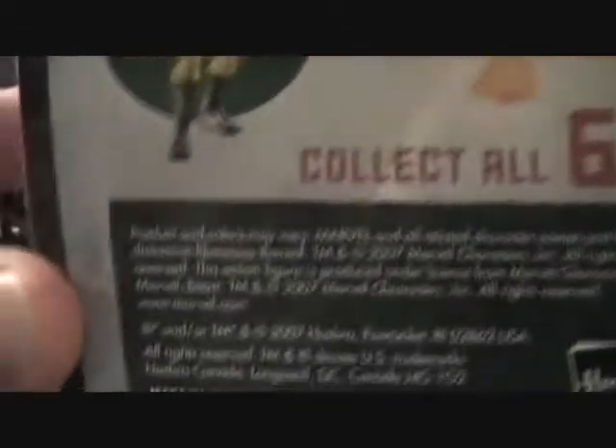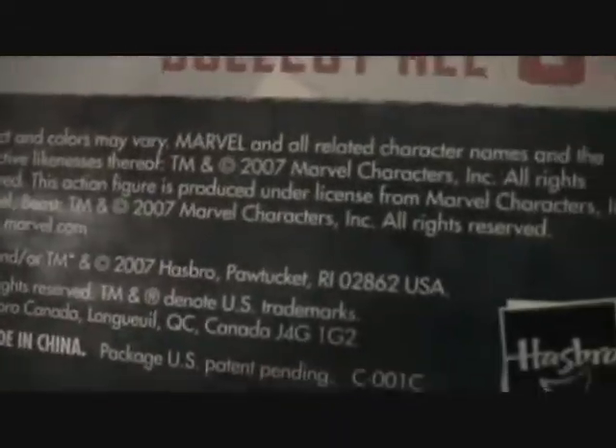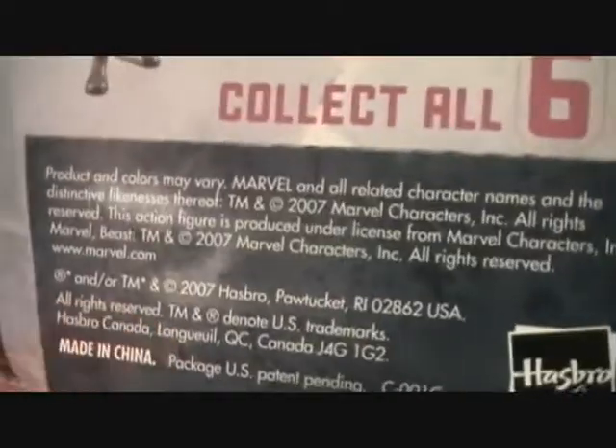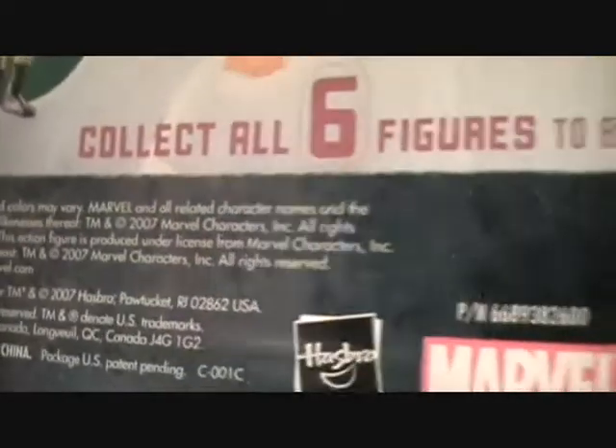Made in 2009, and I thought this was kind of strange — on the package it says 2007. Thought that was kind of crazy. But that might be when Hasbro took over Marvel Legends; I think it was like 2006, 2007. But these were released in 2009, so kind of crazy.